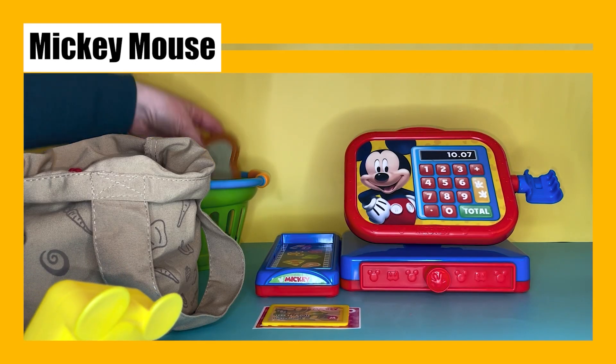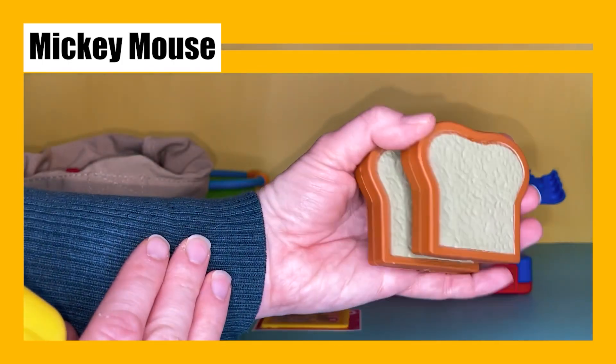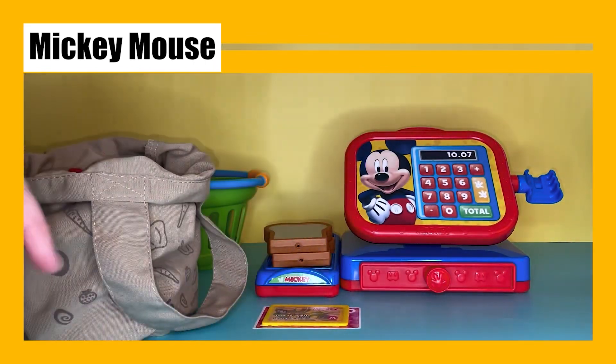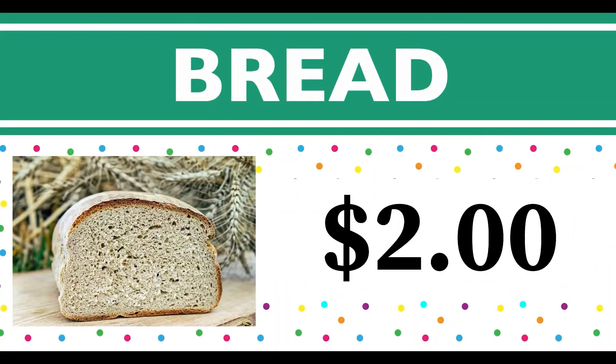Let's see what else we have in the basket. Here we have some bread — this is sliced bread. Let's see how much it costs. This bread costs two dollars. Bread starts with the letter B.